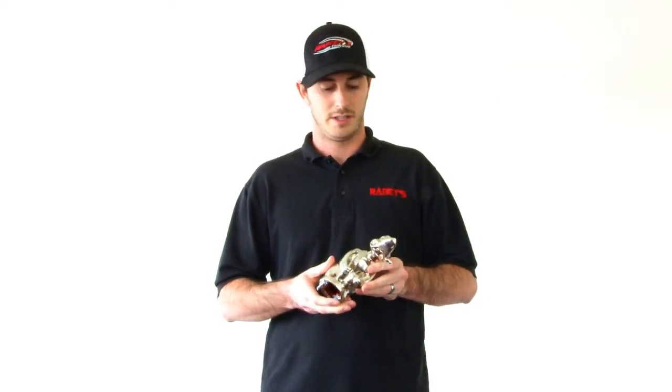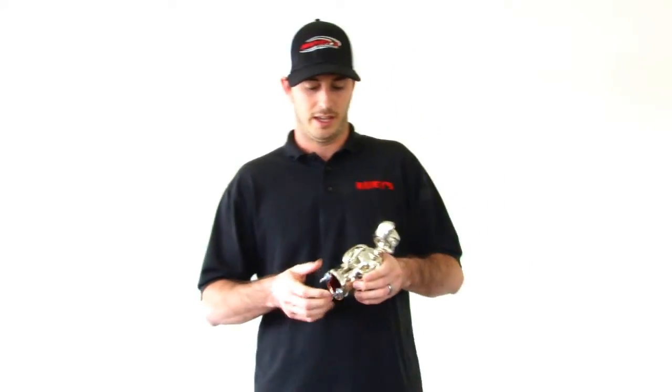This is the chrome version, the one you've all probably seen the most. It's actually triple plated with copper and then finished with a bright nickel. It has two studs cast into the bottom for mounting and it measures about eight inches wide and about five inches tall. So that's the chrome version.